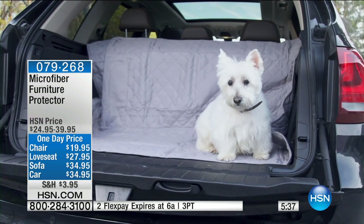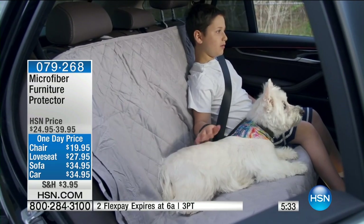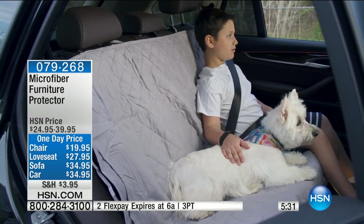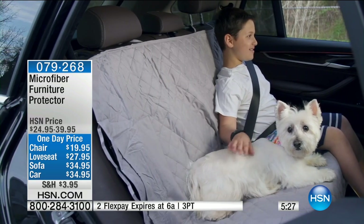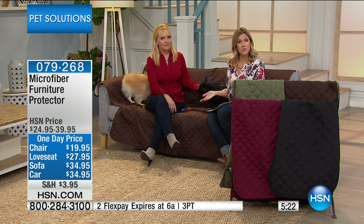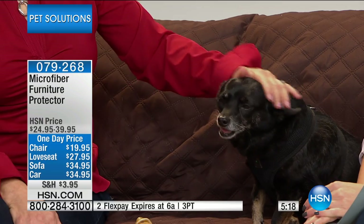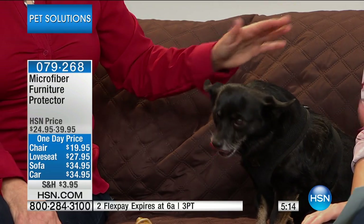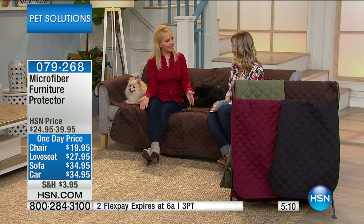Think about when you bring your dog home from the beach, or even from the groomers — whenever they get groomed, they have all that extra hair that sheds. You want to go on road trips; you want them to be able to enjoy the road trip just as much as you are, and that's what summertime is all about. You have beach, you have road trips, and you take those furry babies with you. And you can machine wash and easily dry — that makes a big difference because you can always keep it looking nice.